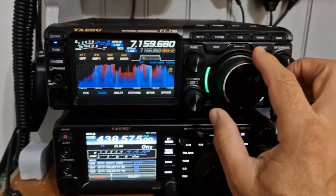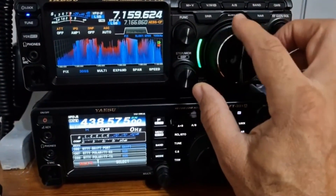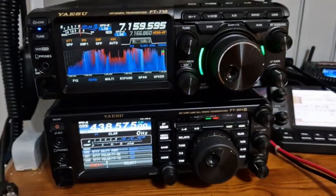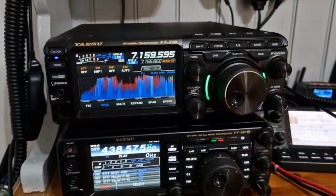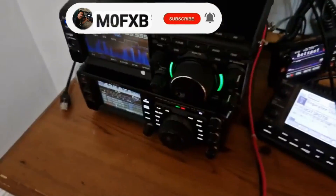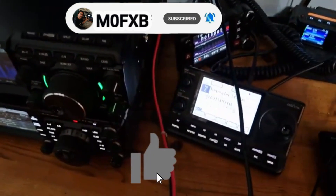I just love it. Thanks for watching my channel — I do lots more close-up videos. I thought I'd show it alongside the 991A and the 710 here as well. 73 and bye for now.